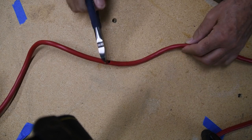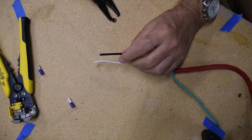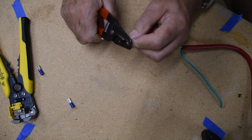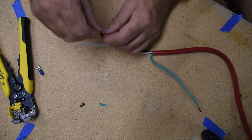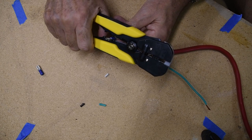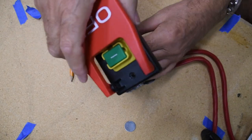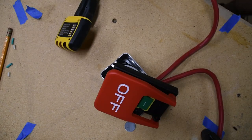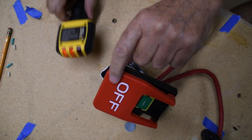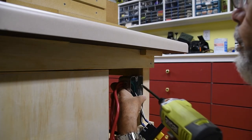Cut the extension cord leaving enough extra to use inside the electrical box. Cut the wires to the length appropriate for the connector. Insert the wire in the connector and crimp it. Test that your wiring is correct. Finally, attach the box to the router table where it will not be in the way, yet convenient to turn off easily.